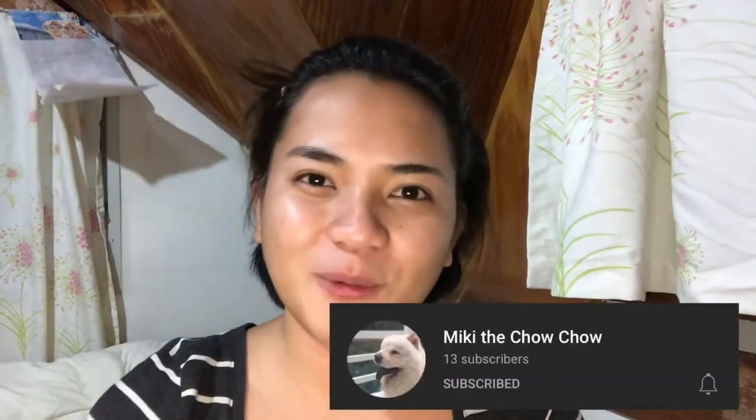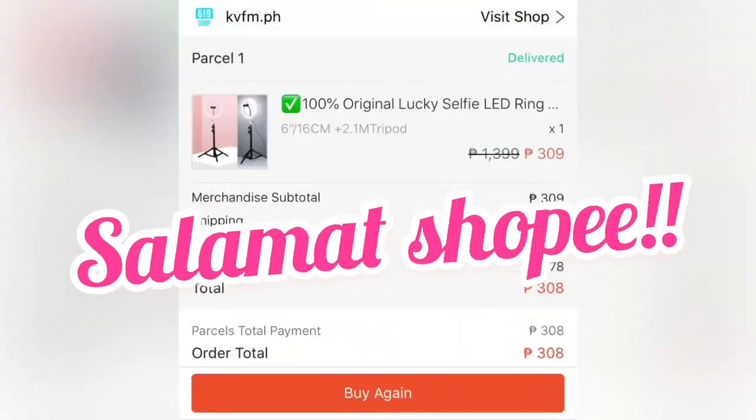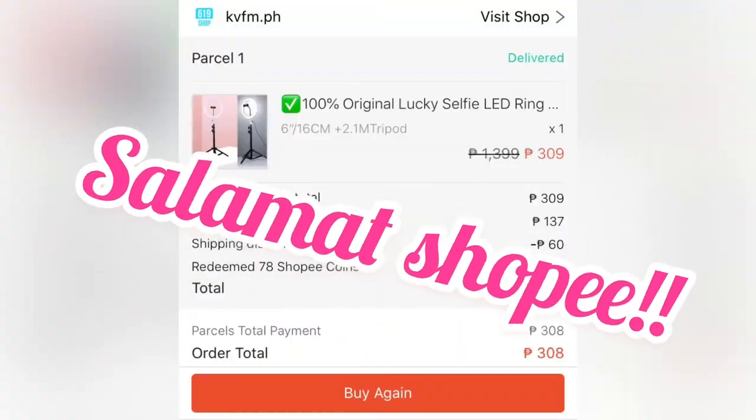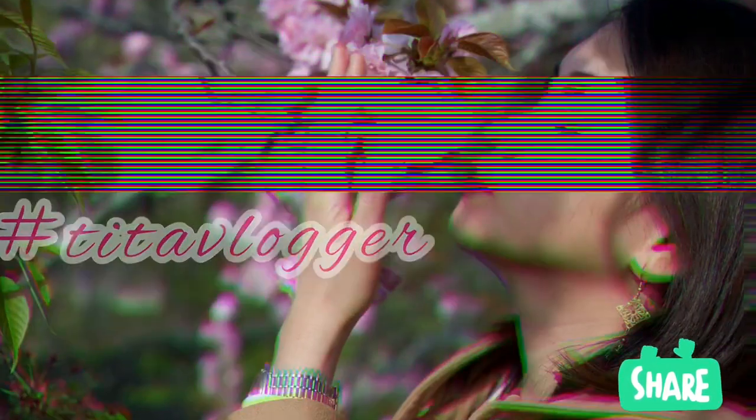It's a beauty vlog! It's so sad to say — I'm going to leave it alone. This is my life. It's so nice. I love it! I love it!